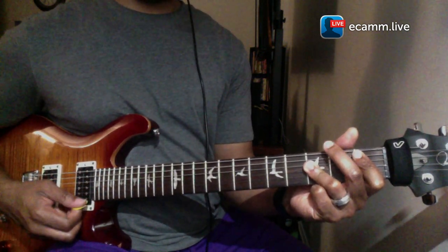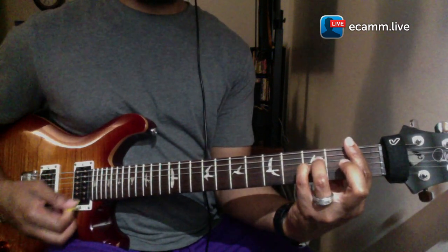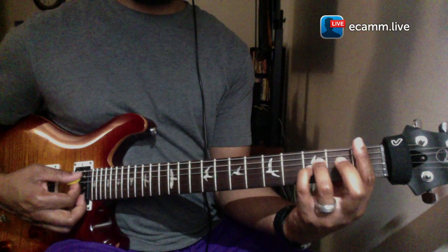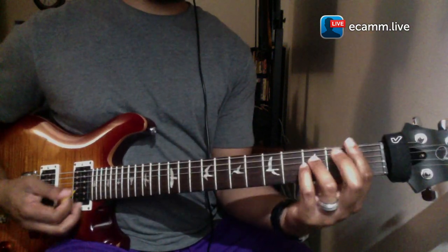What we're going to do is play a sus2 chord. Doesn't that sound very colorful?